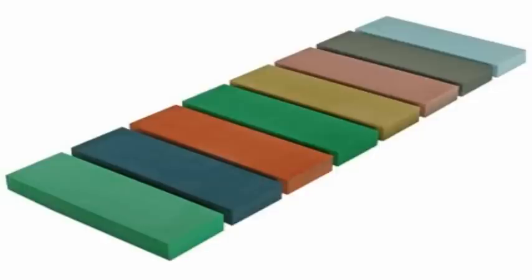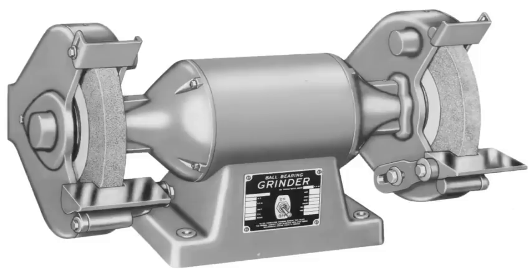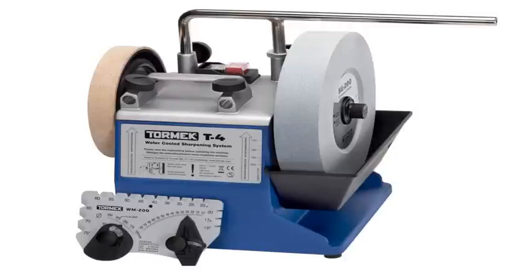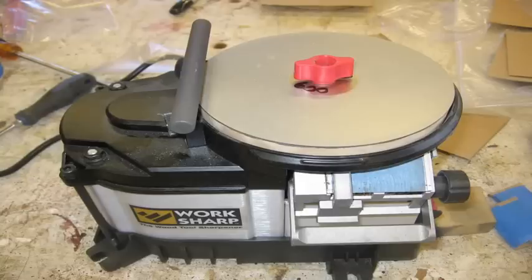My goodness, there are so many ways to put an edge on a piece of steel. You've got water stones, oil stones, ceramic stones, diamond plates, abrasive paper, and then there's all the machines. There's high-speed, regular-sized bench grinders, slow-speed water-cooled grinders, and those turntable things with the glass where you put sandpaper on them. I don't even know what those are called. It's crazy.